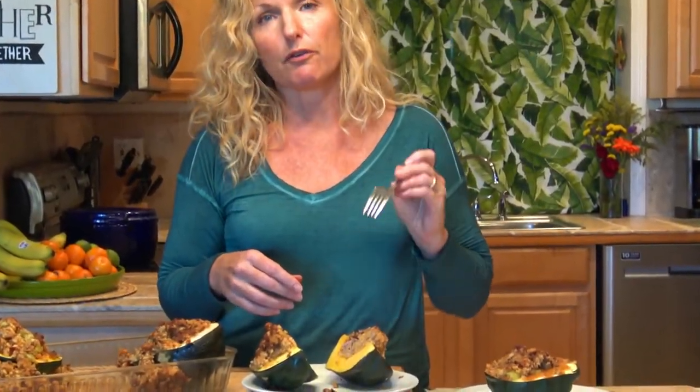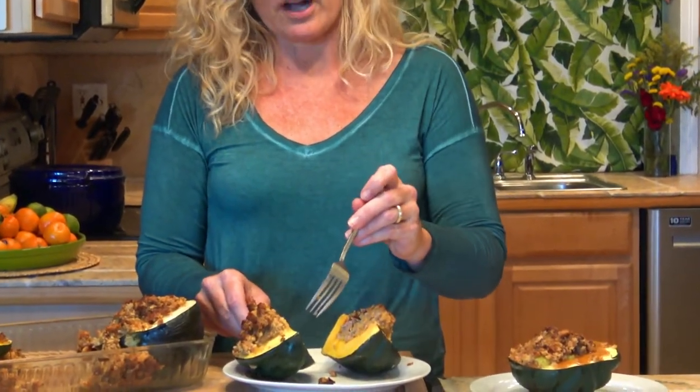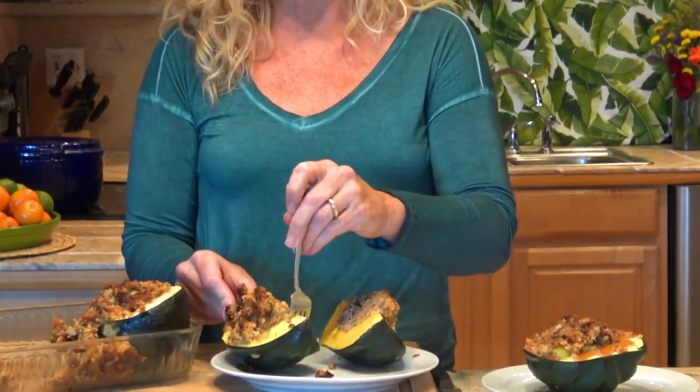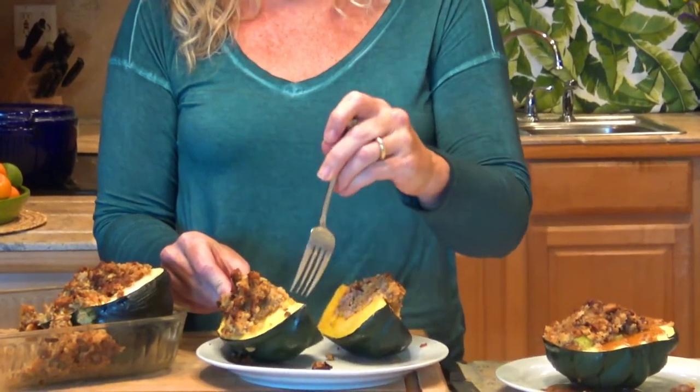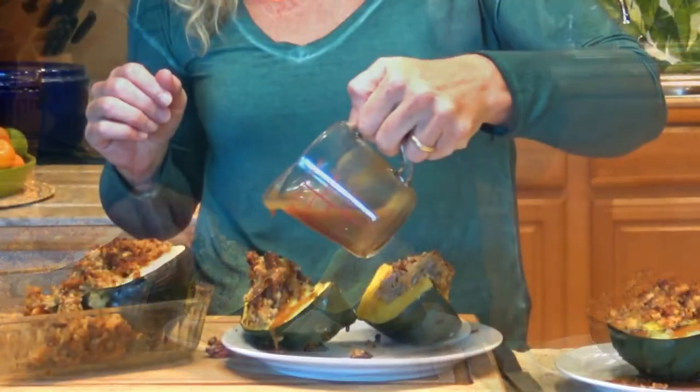These should be cooked covered at 400 degrees for 45 minutes, and then check it. Now this is a firm squash, but your fork should be able to go through it — it should have no trouble. My favorite secret sauce: packaged brown gravy.